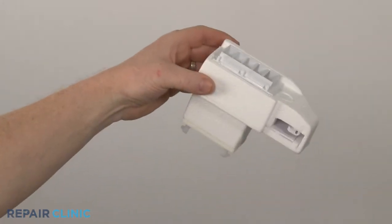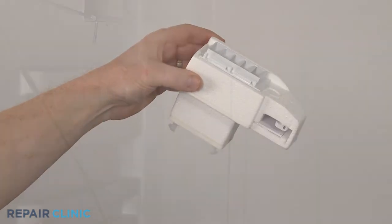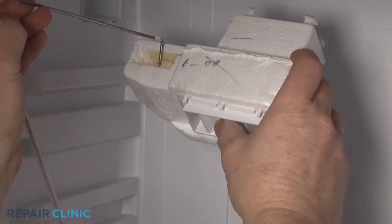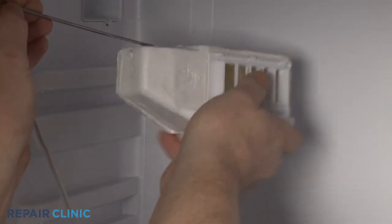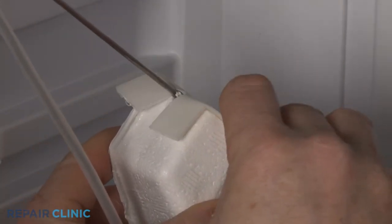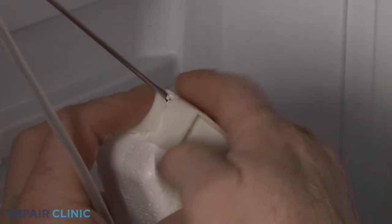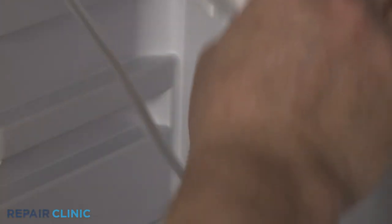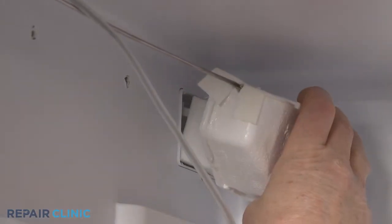You're now ready to install the new air damper control assembly. Insert the control rod into the slide bar, then rotate the damper, and use the tape from the old assembly to cover the hole. Now align the assembly with the vent hole and snap it into place.